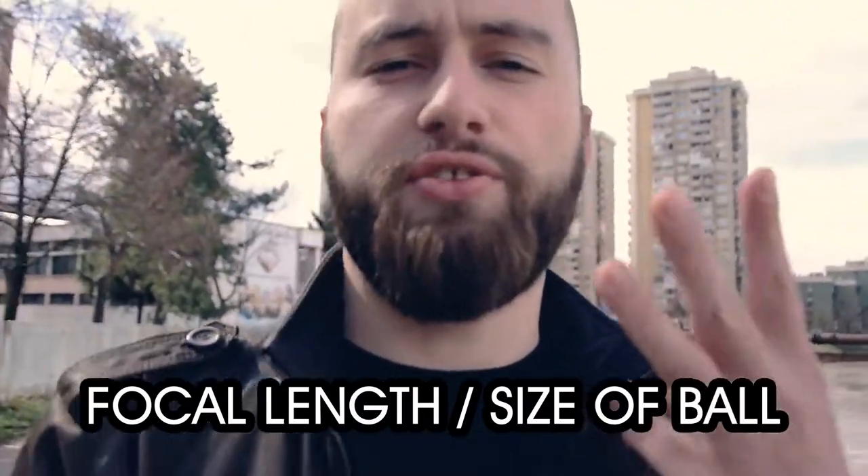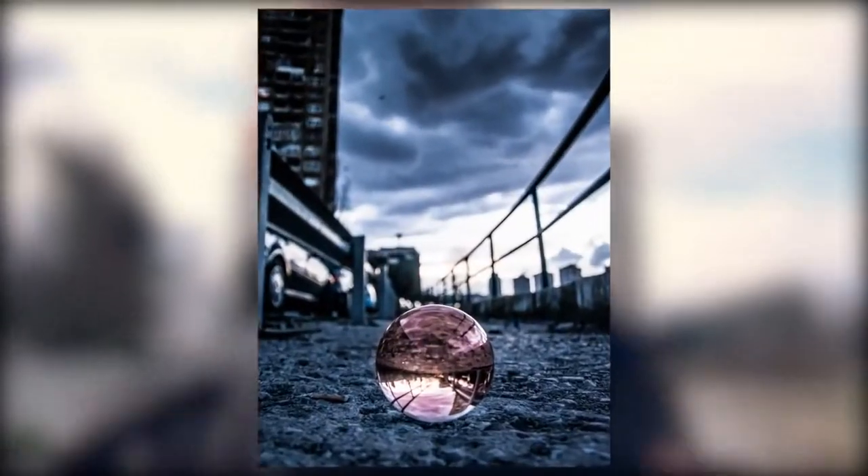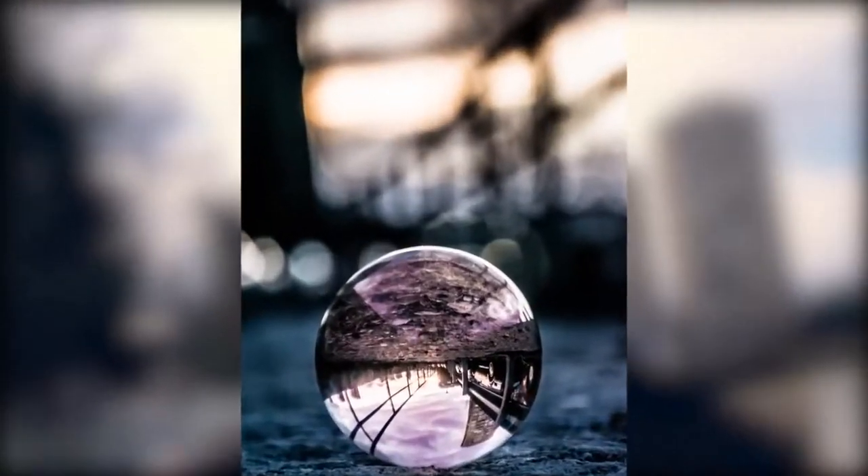There are many types of lens ball shots, but the ones you see most often are generally in three categories: you have super wide shots where generally everything's in focus or just the ball's in focus, you have the medium shots, and you have the really close-up or macro shots.